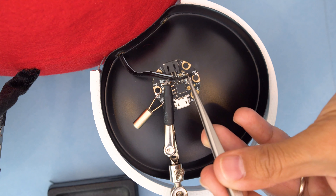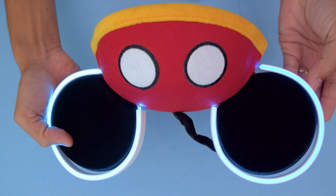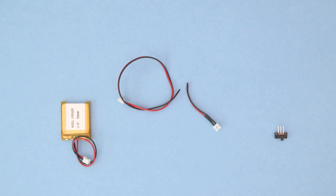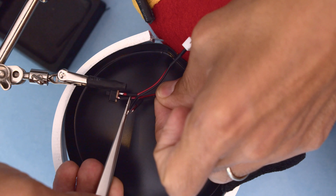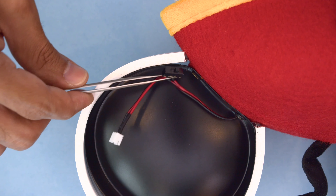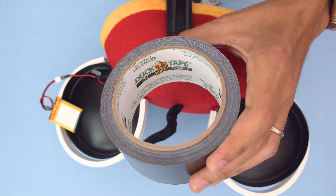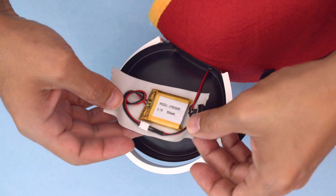Now we can work on wiring the NeoPixel strips to the Gemma M0. Solder the voltage, ground, and data lines to the pads on the Gemma M0. Test out the circuit before we glue down the LED strips. To power the circuit on and off we'll need to build a slide switch adapter — wire a slide switch in line with the voltage wire and use heat shrink tubing to insulate the connections. We used a two-pin JST connector so we can easily disconnect the battery. The slide switch will be attached just below the ear with the wiring wrapped above the battery. We used duct tape to secure the circuit to the ear cup — the Gemma M0 and tilt switch on one ear, and the battery and slide switch on the other.